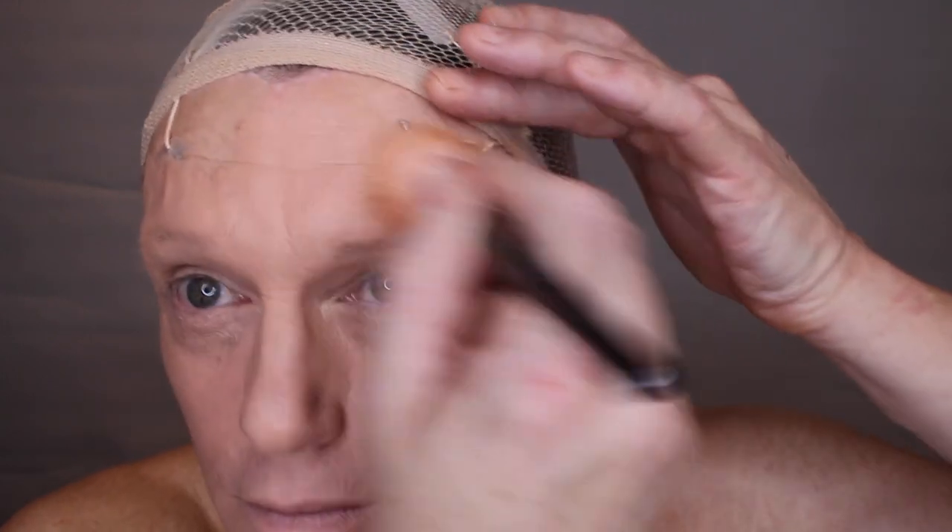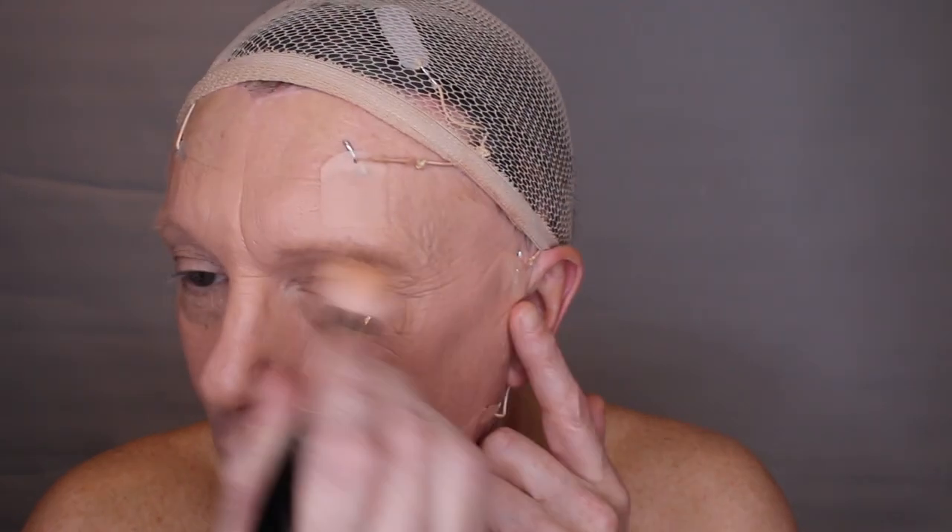Now I'm going to pick up a foundation brush — this one is by Kryolan, a natural foundation brush which is quite absorbent. Because I will be sealing this slightly later with translucent powder, I want to get as much of the surface oil off as I can, because I don't want to be looking like crocodile skin. I'm going to very gently work this in all the way over. There's no point putting makeup more than three fingers above the hairline — it'll get into your wig area, it's a waste of time, a waste of cosmetics, and it mucks your wig up.